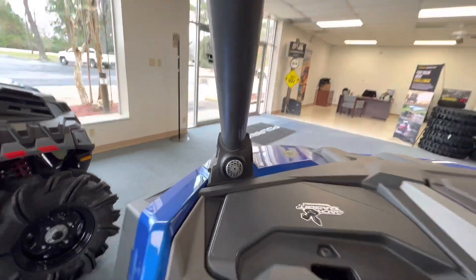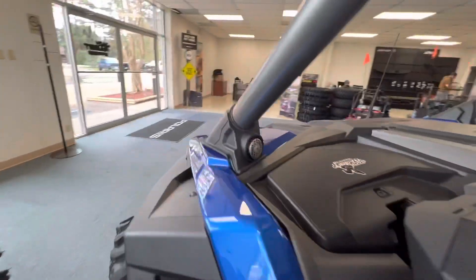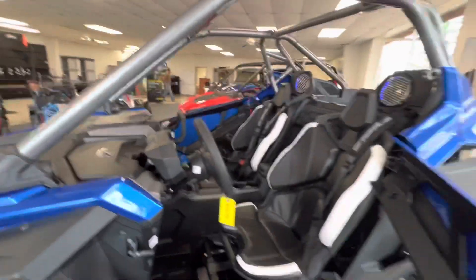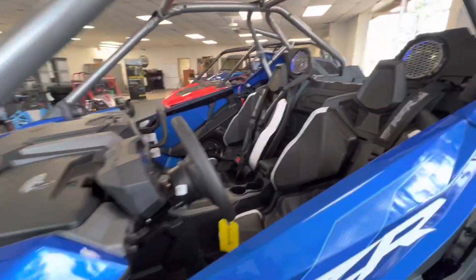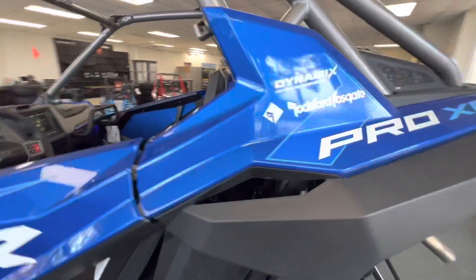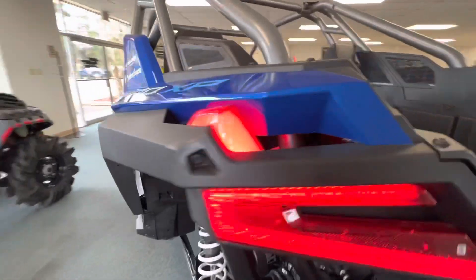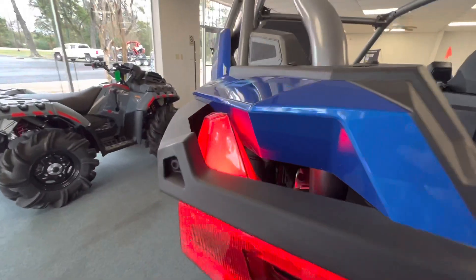Back to the Rockford Fosgate — we've even got tweeters right on the roll cage, so this one is ready for some tunes out on the trail. And just in a wicked color blue; it's one you have to really see in person.